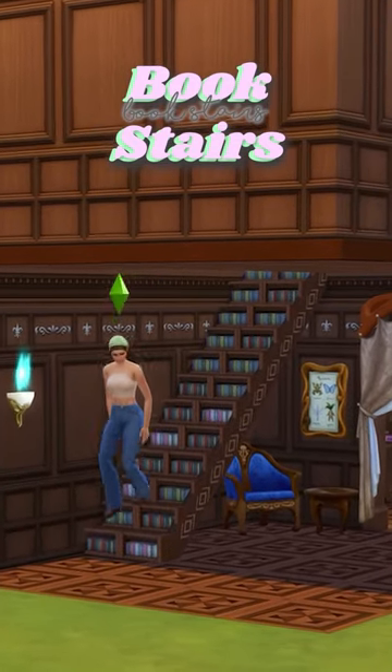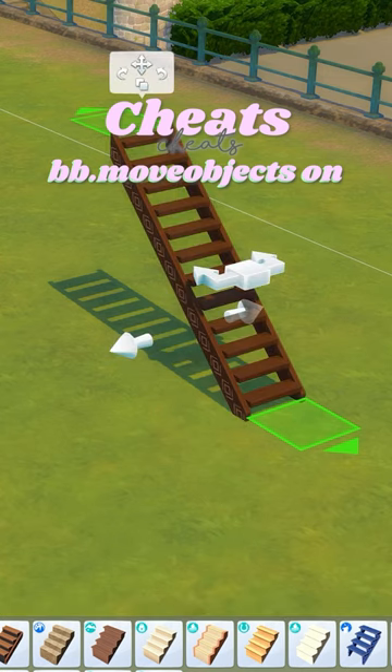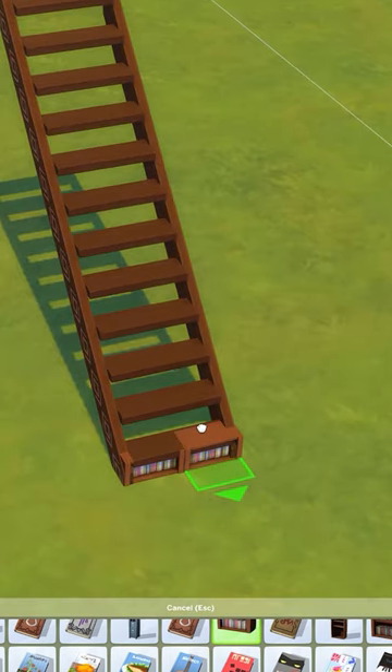Let's change out your boring stairs by making book stairs. What we're going to do is place some stairs down that have gaps underneath each stair. Then go ahead and grab this item from the book nut kit and we're going to size this down twice and place this under each stair. You will get some snapping, so you sort of have to adjust it slightly.